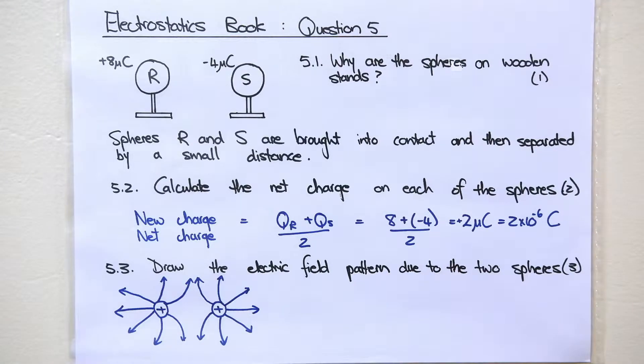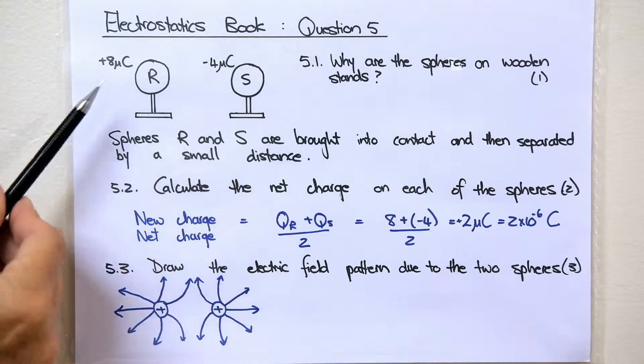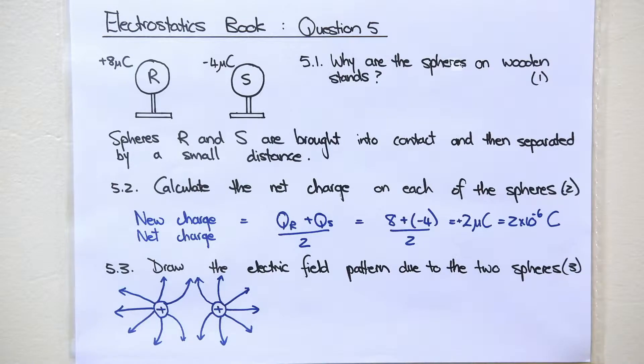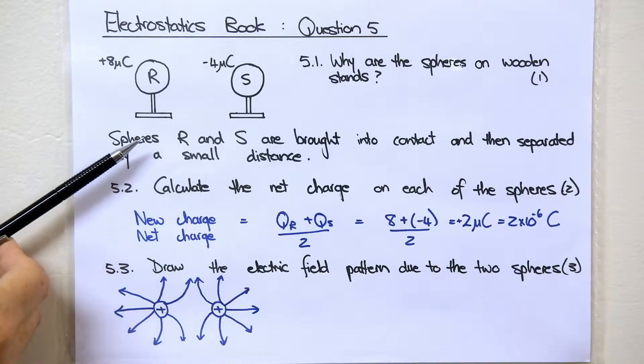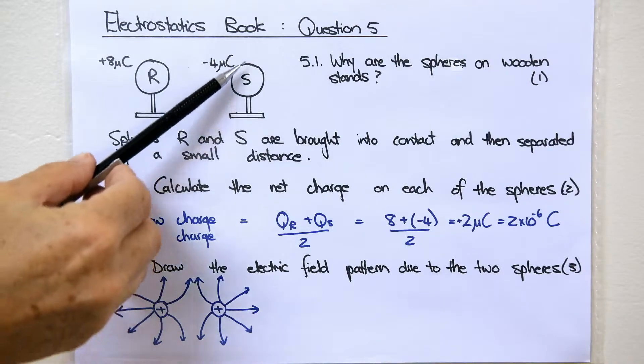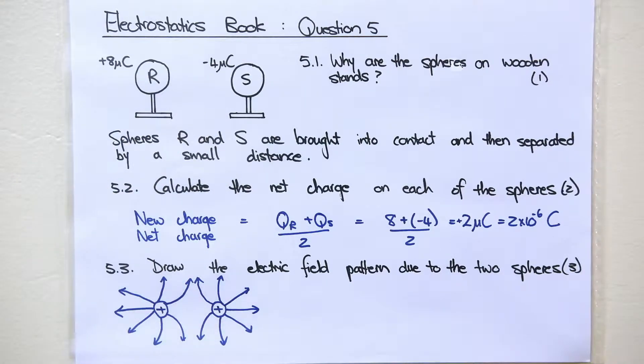We are going to look at question 5 from the electrostatics question book. If you do not have the book it really doesn't matter because I will be putting the questions up. The first question is why are the spheres R and S on wooden stands? R has a charge of positive 8 microcoulombs and S has a charge of negative 4 microcoulombs. The reason why they are on wooden stands is because wood is an insulator. If they were on metal stands, which are conductors, R would get electrons from the earth to neutralize the positive charge, and S would give off electrons into the earth to neutralize the negative charge.